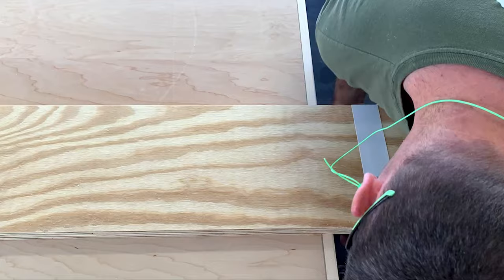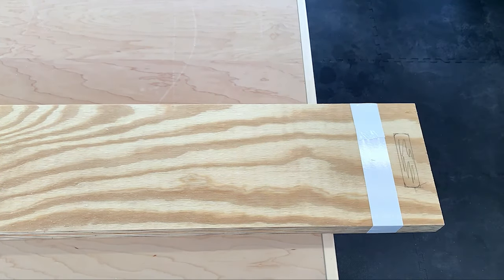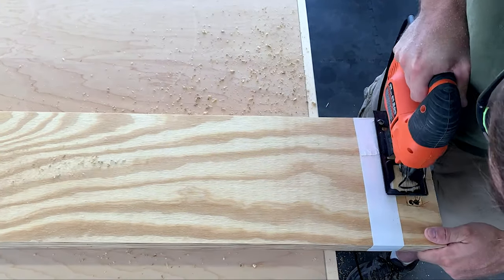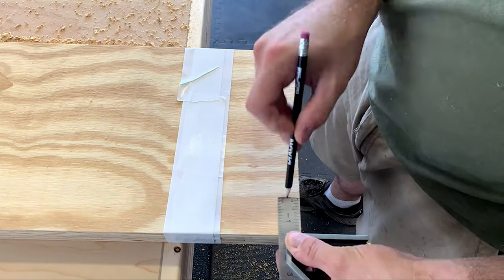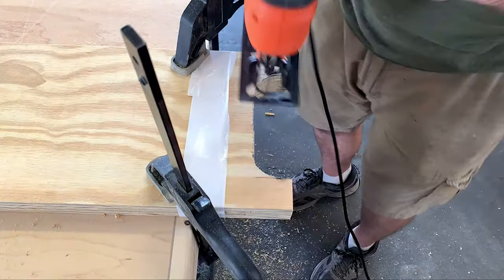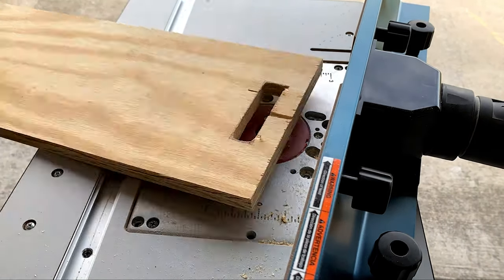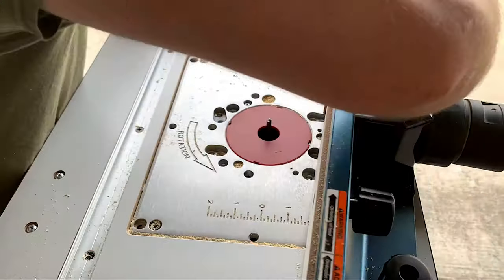Next we create a handle and footprint for the scoreboard. These plans were originally made by somebody online — I believe it was Rogue Engineer. I found these plans a long time ago and modified them a little bit to my liking, but the idea is pretty much the same as what he started with. I'll drop a link to that webpage in the description below.